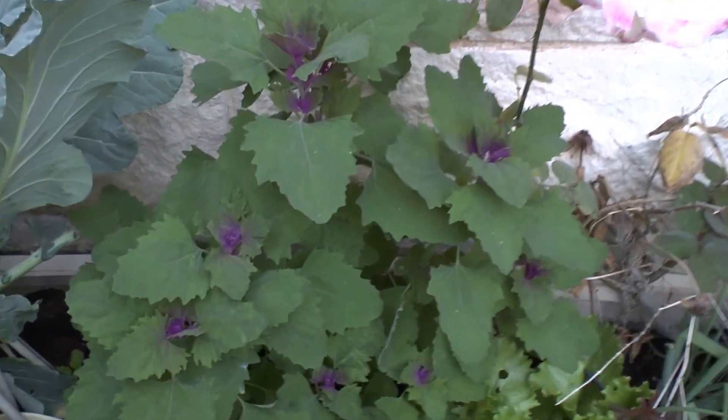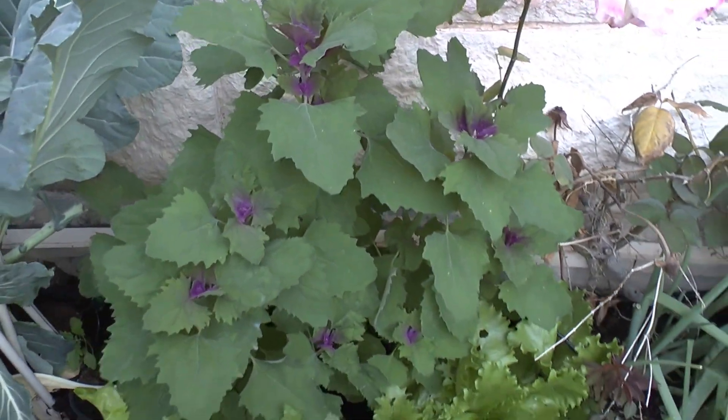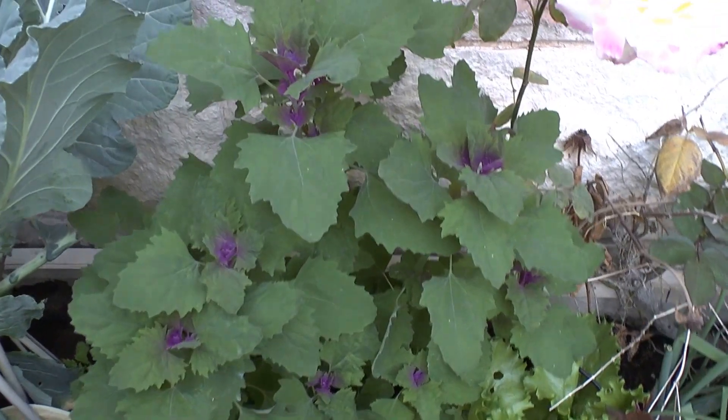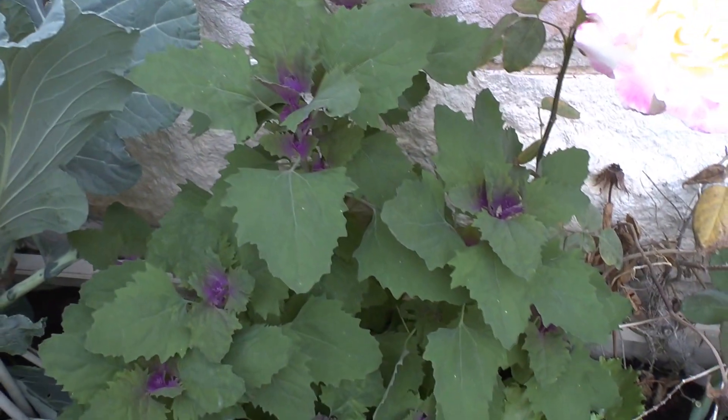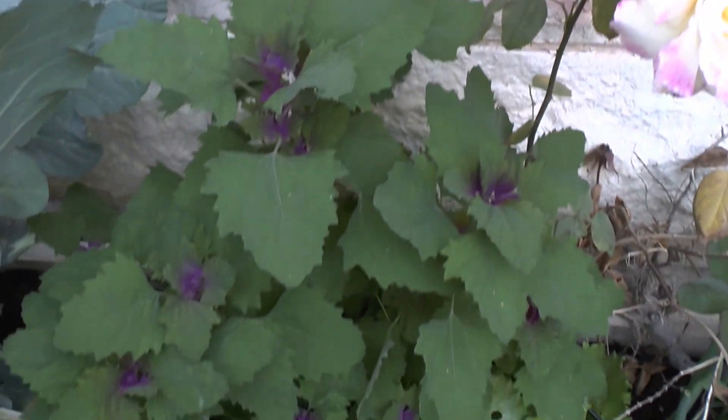The plants need support, especially if they grow too fast and are not stable. Pruning is also a possibility if the plant is not stable. The best way to start is from seeds.